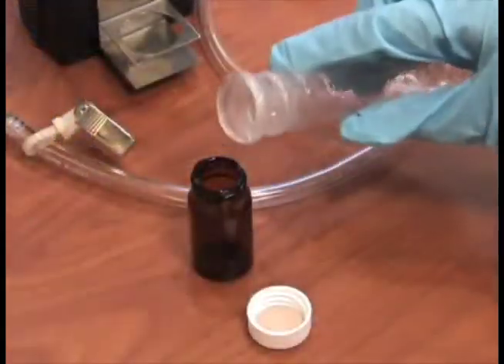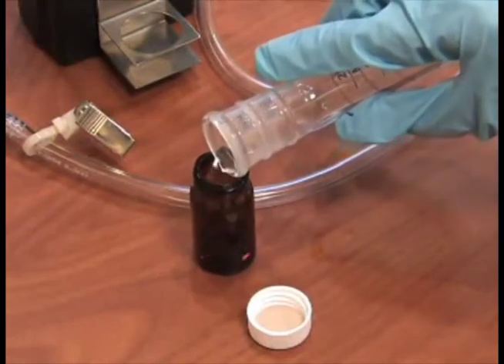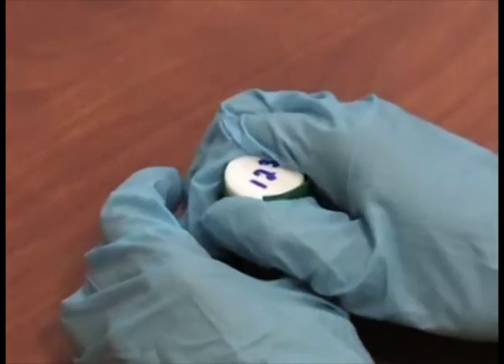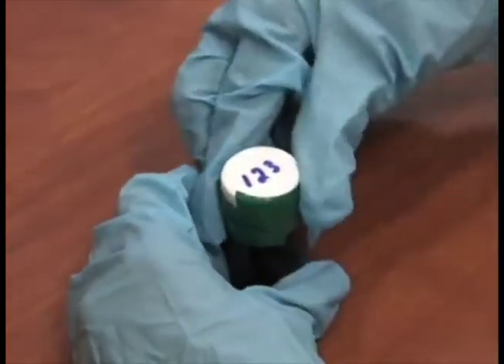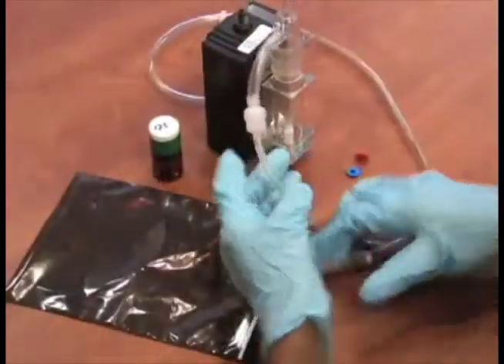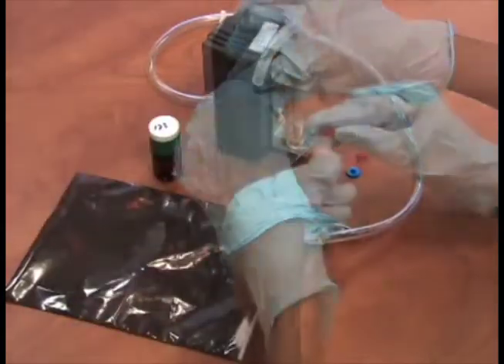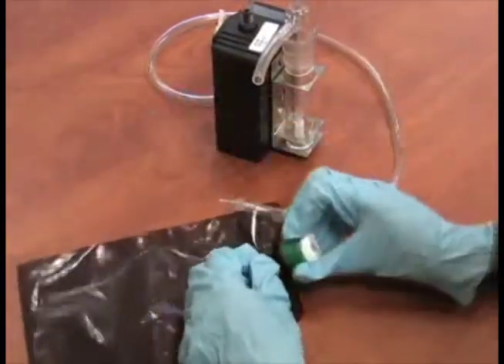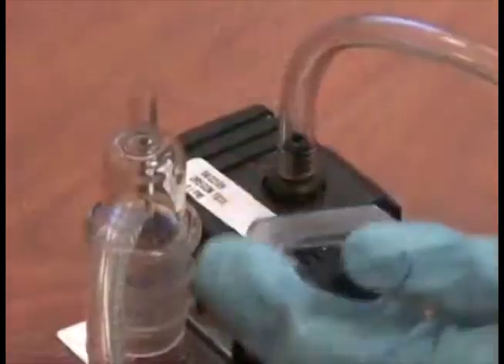Transfer the solution to a vial and label the vial. Tighten the vial cap and apply tape to the cap in the same direction that you tightened it to prevent leakage during shipment. Disconnect the Swinex filter from the sample train, reinstall the nibs, and place it in the dark plastic bag with a capped vial and seal.